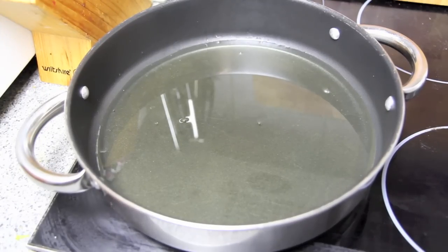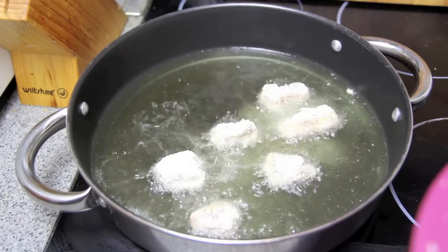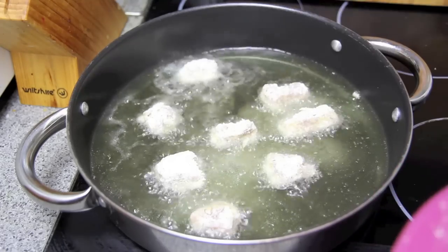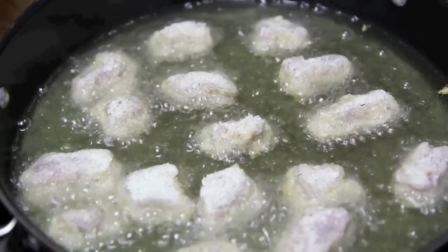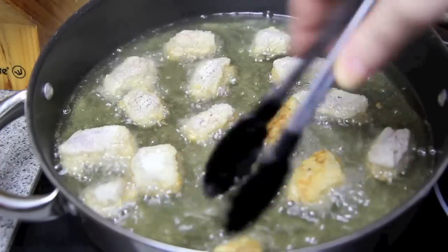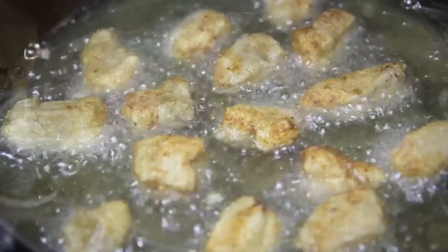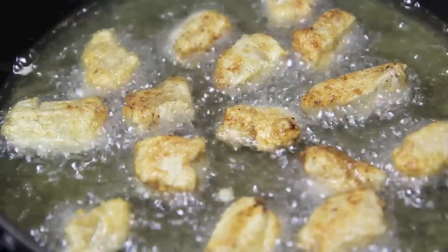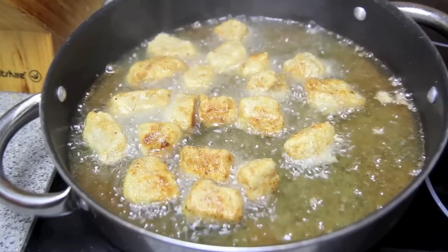Next we're going to heat up our oil on a medium to high heat, then gently place in the pieces of pork making sure to not overcrowd the pan. We're going to cook them for about three to four minutes on one side until they're lovely and golden brown, then flip them over and cook them for the same time on the other side. Pop them on some paper towel to drain off any excess oil and then cook your second batch.